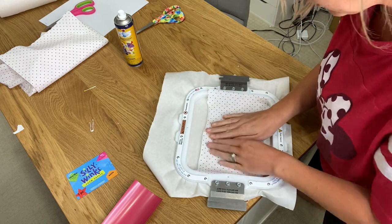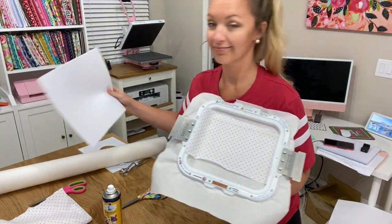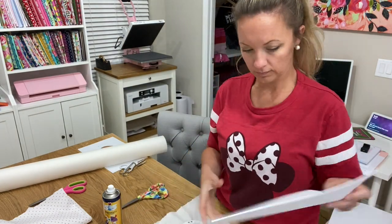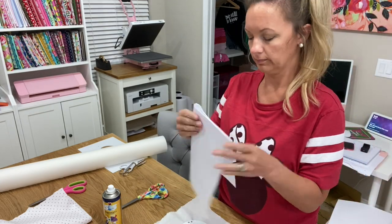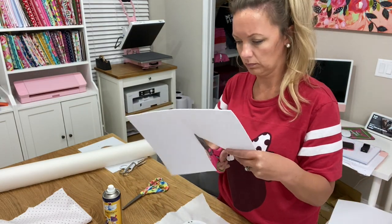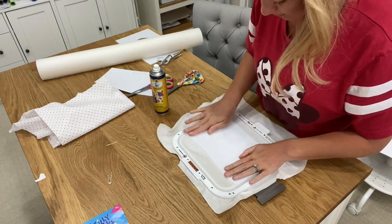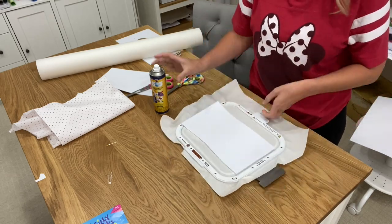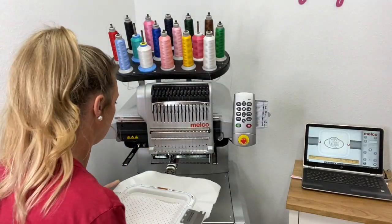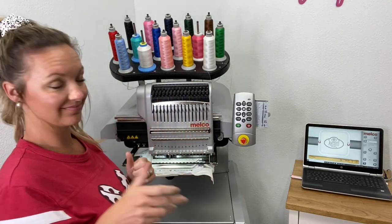I'm going to use some 505 spray and just tack it down temporarily so I can get a nice clean stitch. Then I'm going to take my craft foam — I'm going to turn it over so it goes on the underside — and I'm just cutting my craft foam in half so I can place it over. I'm going to use some 505 spray, make sure it's in the correct spot, and just make sure it's nice and secure. I'm going to make sure all the fabric is where it's supposed to be and make sure the foam doesn't get caught on the hoopy part.